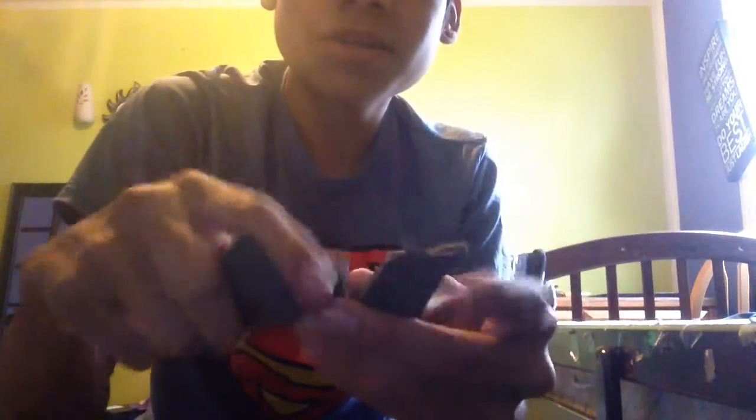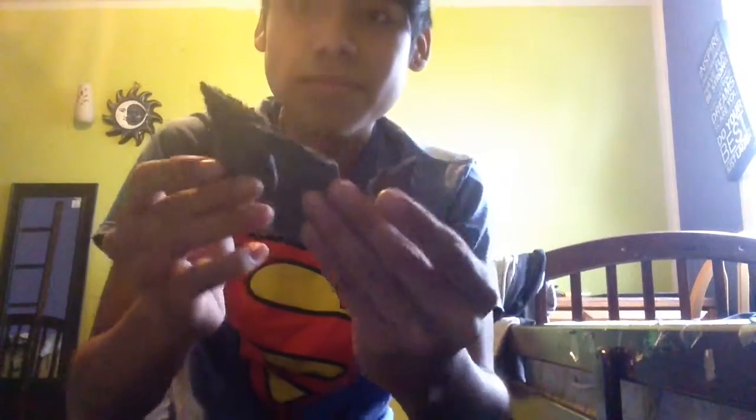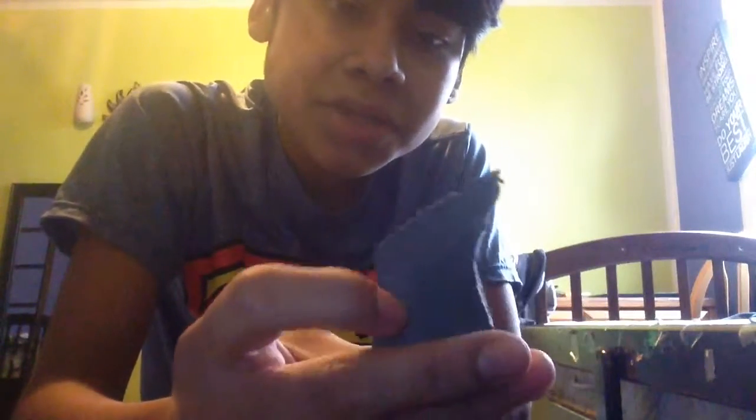I might do an update on Tim Drake — he has these things like what Batman has, you know, little things on the gauntlets. I already made them and they're out of foam, but I kind of doubled them — but not that much.